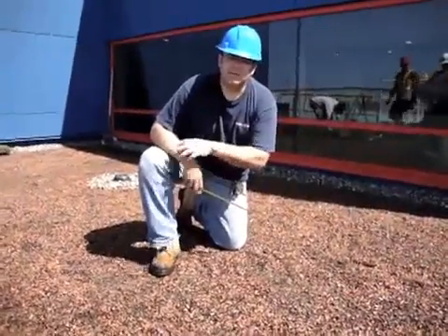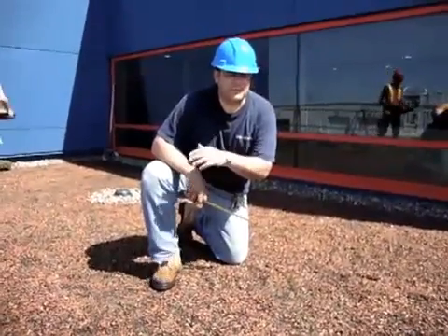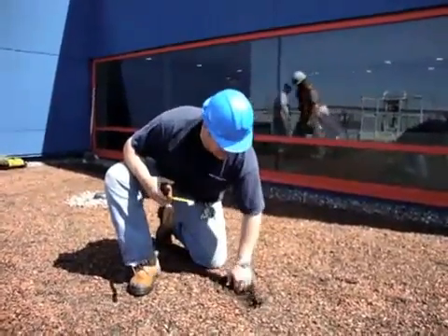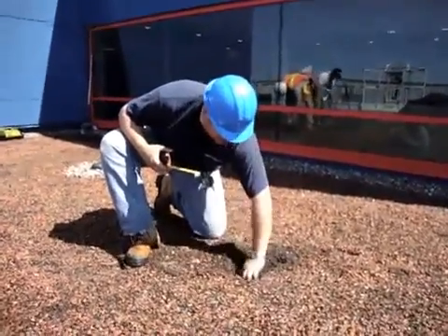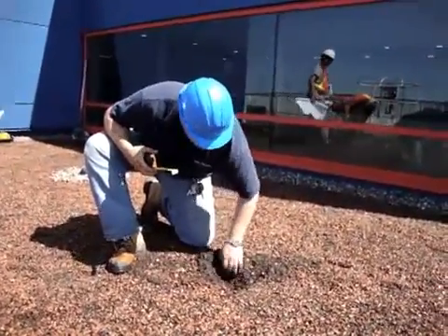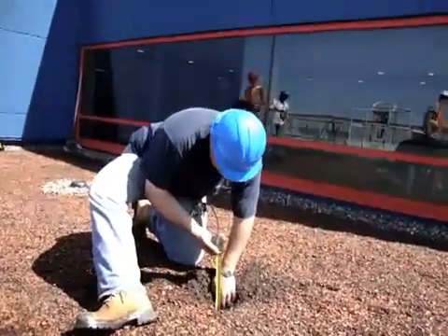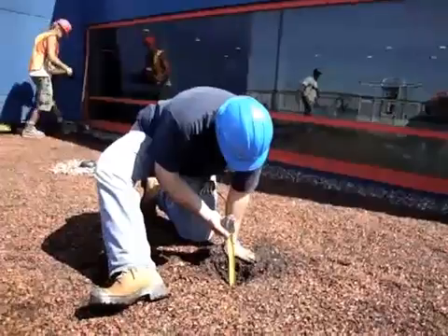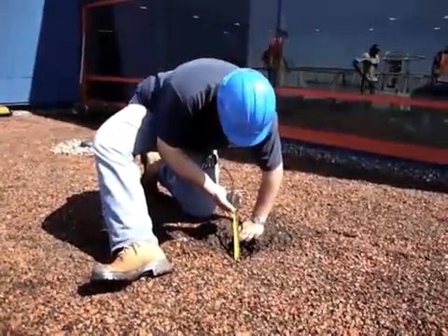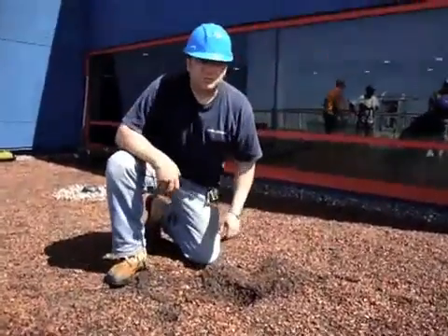What we want to show now is we've leveled it off to approximately four to five inches of growing medium. To show this, I've got a measuring tape and I'm actually going to dig down to the geosynthetic, because I actually want to measure. Taking my measuring tape and putting it at this point, we're at just a little over four inches, so that is absolutely acceptable to put the plants in.